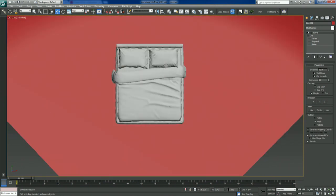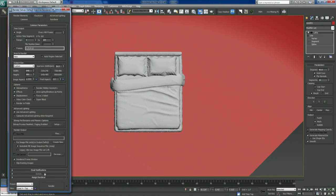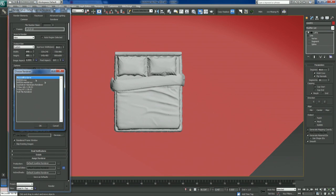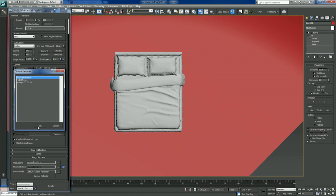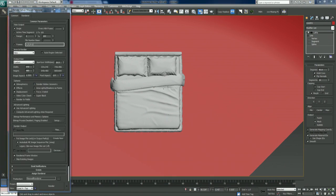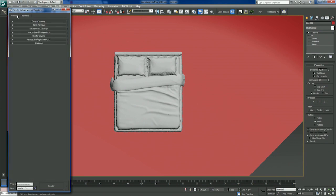Now we're going to turn on Maxwell as our renderer — Maxwell Render. We're also going to use Maxwell Fire, which is the interactive render viewport. To do that, we've got to set Active Shade to Maxwell Render as well. For resolution, I'm just going to go with a 35mm slide format and make that 800 pixels wide just for our test. That's pretty much everything to do there — we're not going to mess with the render setup.